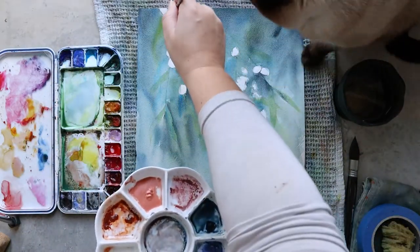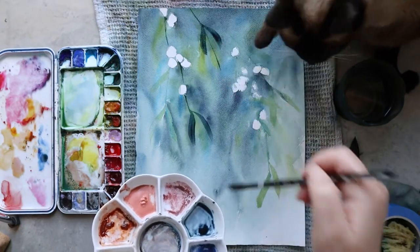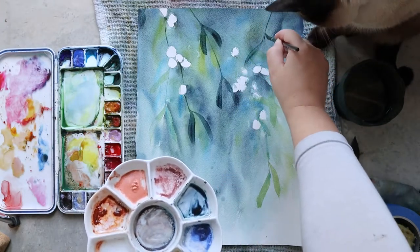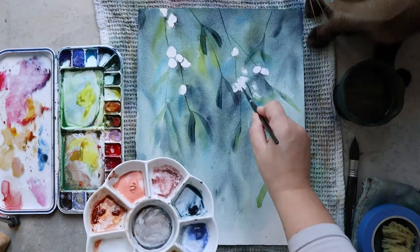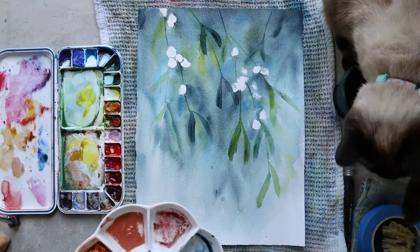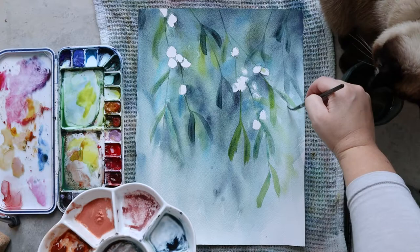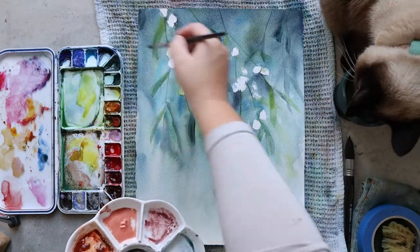Now that my second layer is totally dry, I can see that the decision to add darker color was the right one — the painting is more interesting now. I work again on all the branches and leaves in the mistletoe, adding them with indigo and a little bit of nickel azo yellow, tweaking the color with a little more nickel azo yellow or amazonite genuine to change it and make it more natural. I really like having blue leaves and more yellow leaves, as it gives a feeling of depth — some leaves appear to be in shadow and others in sunlight.